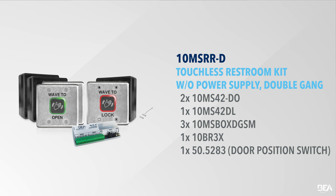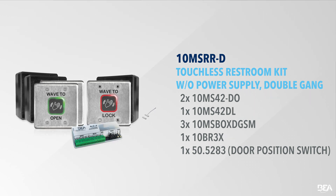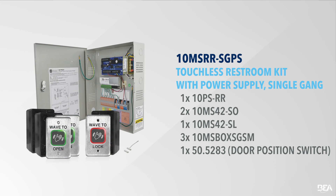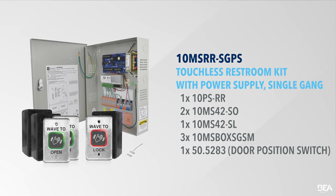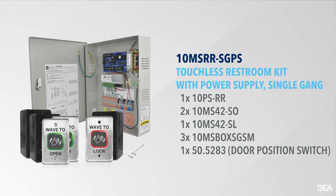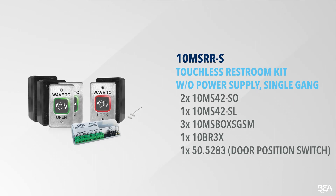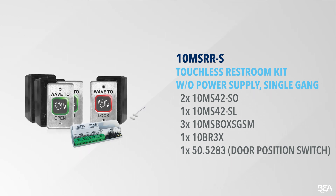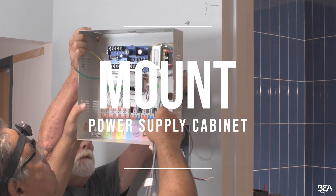The 10MSRRD Touchless Restroom Kit features double-gang actuators and swaps the power supply cabinet for a 10BR3X logic module. The 10MSRRS Touchless Restroom Kit features single-gang actuators and includes the power supply cabinet, or alternatively swaps the power supply cabinet for a 10BR3X logic module. In this video, we will be installing the 10MSRR DGPS.